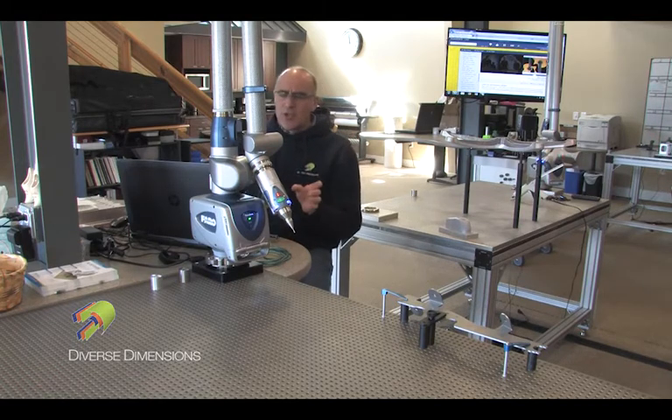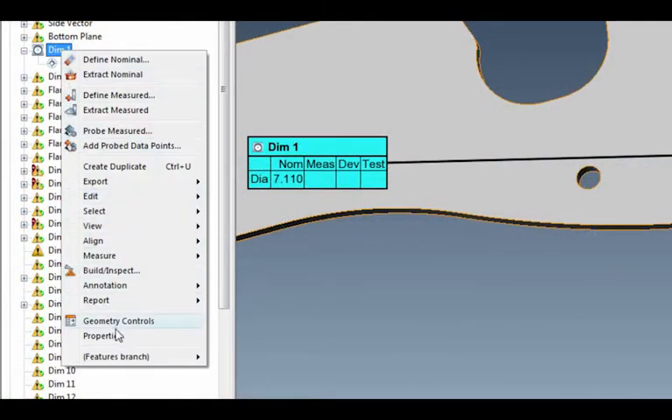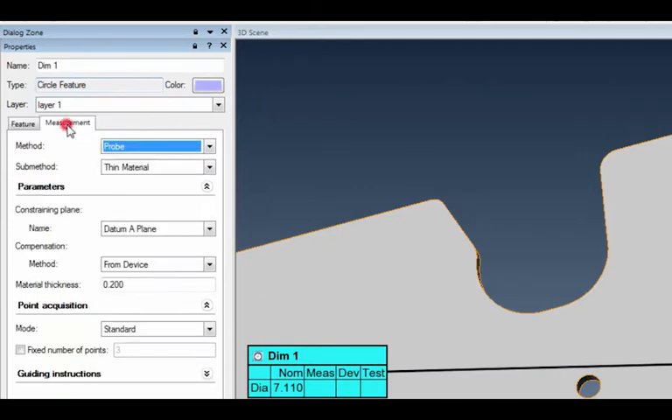A little trick I want to show you: I'll right-click and go to Properties. Under the measurement tab, my sub-method for this data capture is going to be thin material. I'll hit the down arrow — notice standard is typically what we grab when we do this, but I'm going thin material.